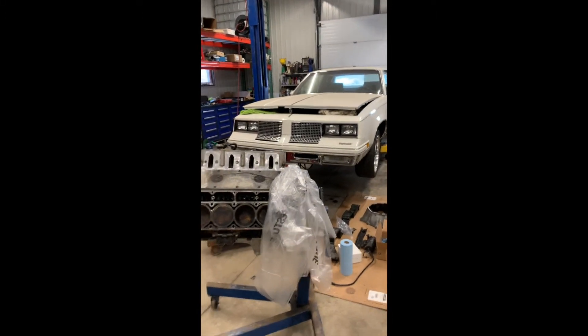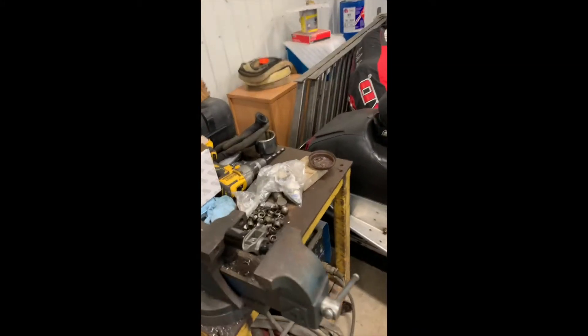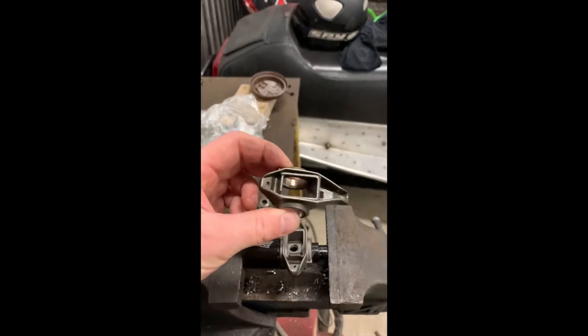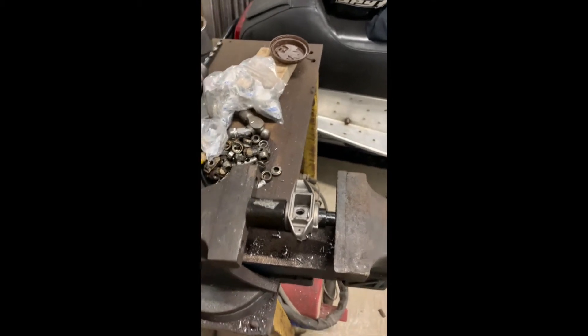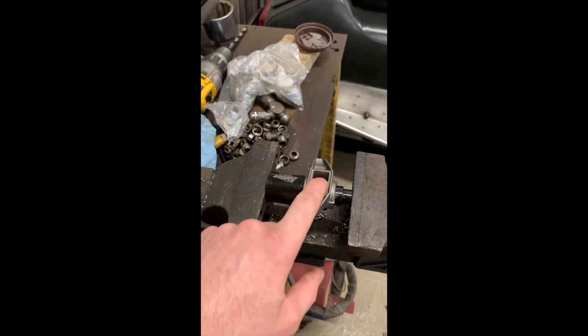Working on my Cutlass, got an LQ9 6-liter, putting LS3 heads on it, and got the Brian Toohey Racing shaft mount rocker system for it. I'm using the factory rockers — the non-offset rockers — for the exhaust. I bought a set of offset rockers for the intake because they're a little different than the 6-liter ones.